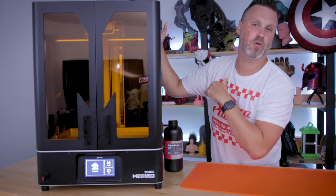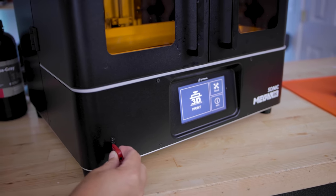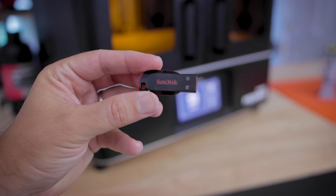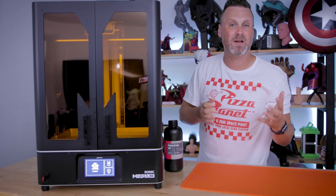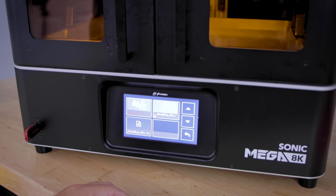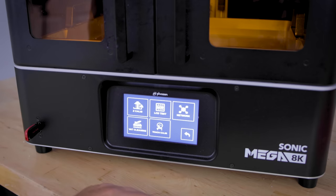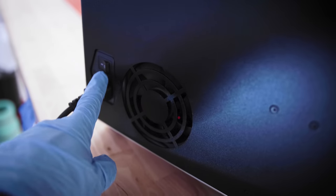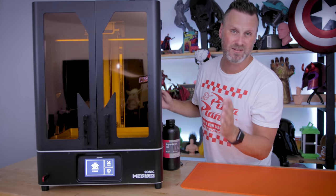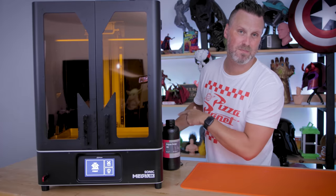On the front is a front-facing USB drive which makes it really easily accessible. It comes with an 8 gig SanDisk drive as well, which is the same kind that I typically buy and use for all of my other resin 3D printers. It also has a large touchscreen interface on the front which is really easy to use and operate. On the back of the unit is where you're going to find the power button, and it would have been great to see that on the front or the sides of the unit just to make it a little easier to get access to.